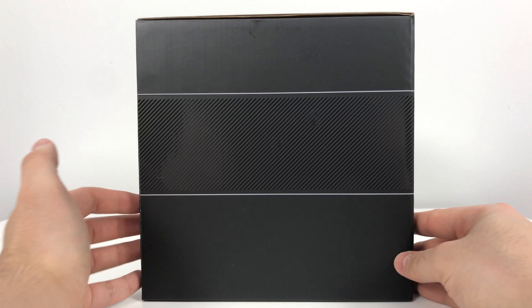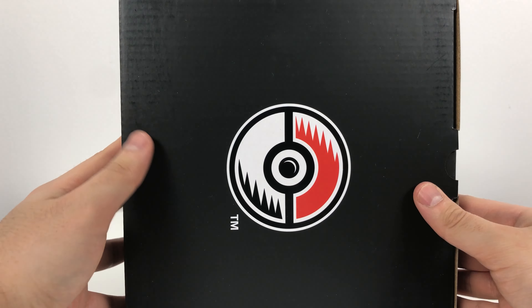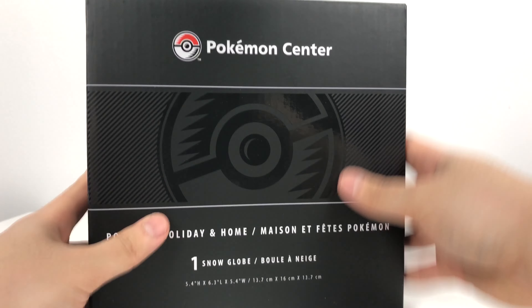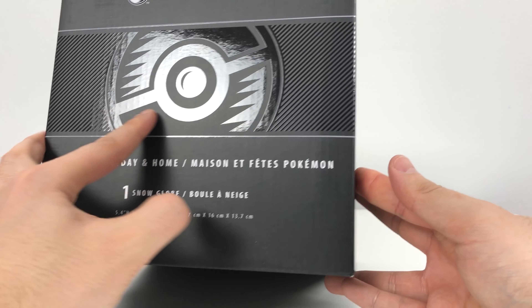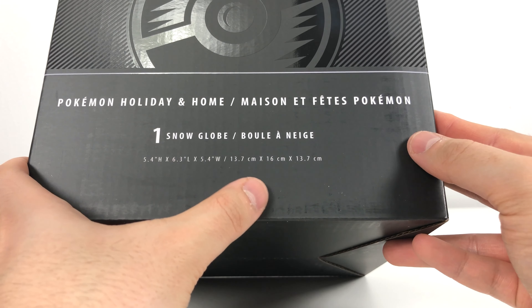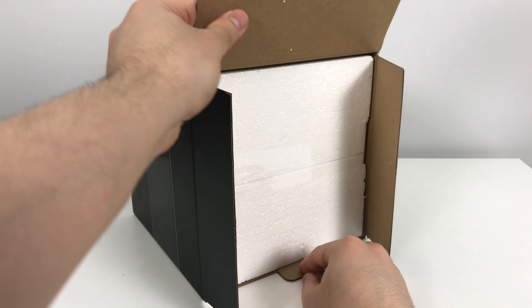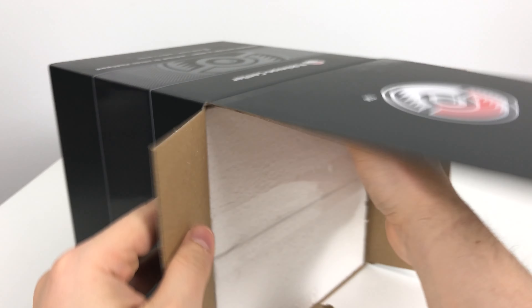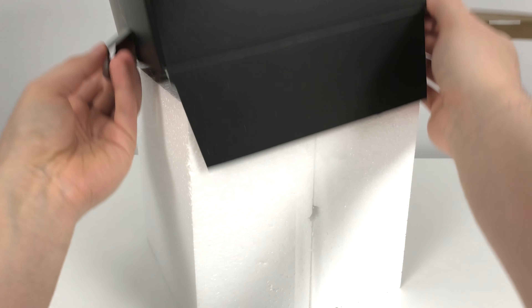So the snow globe comes in this very plain black box. It literally has no pictures except for this lovely Pokeball on the top and the Pokemon Center exclusive logo. There's also a hidden Pokeball emblem and it just says one snow globe and the dimensions below. Inside we have lovely thick styrofoam insulation to keep it safe during its Charizard Pikachu shipment.